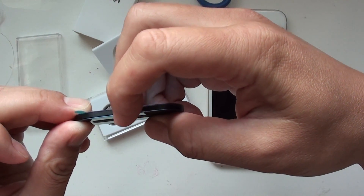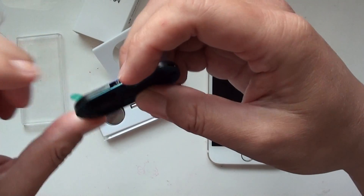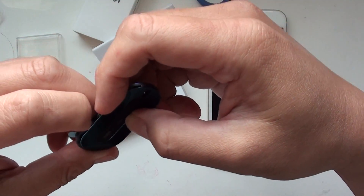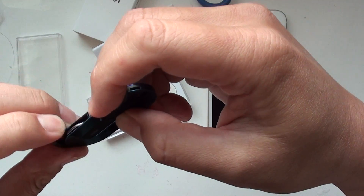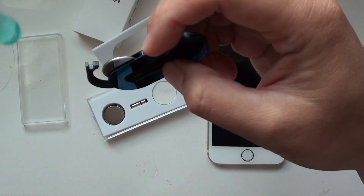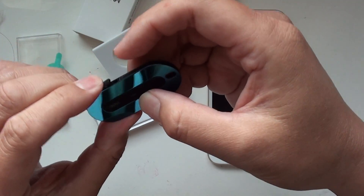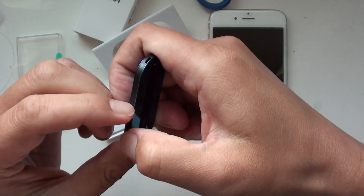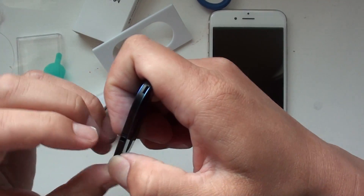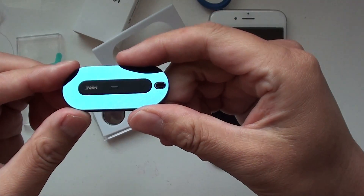You can actually open the battery bank and replace the battery — just switch to this side. The battery is off. Take this off, put it back, then switch to the lock position. Okay, it's done.